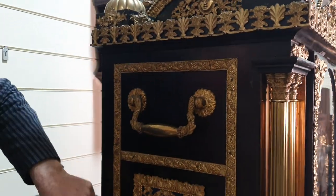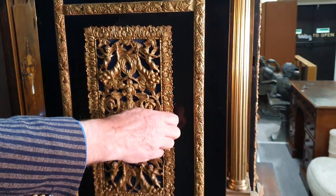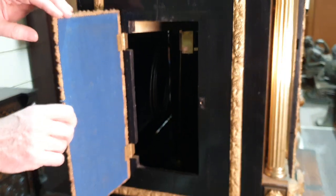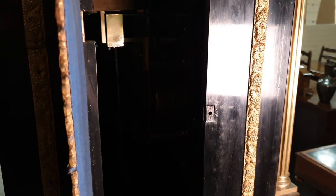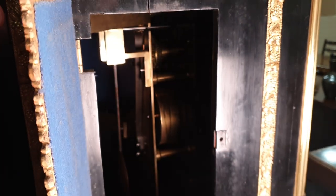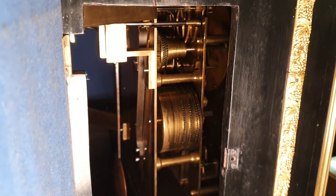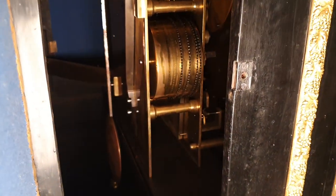On the side of the case you have these opening doors which are gilt bronze. That's an access door so you can have a look inside. You can see the chain drive in there as well.